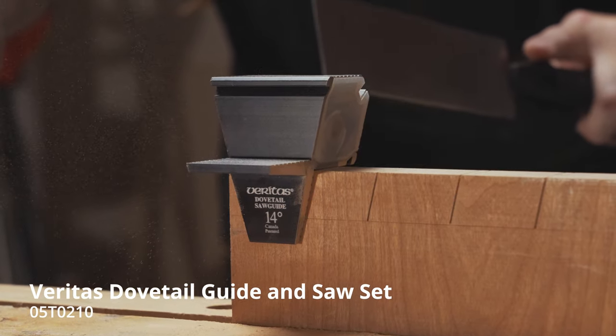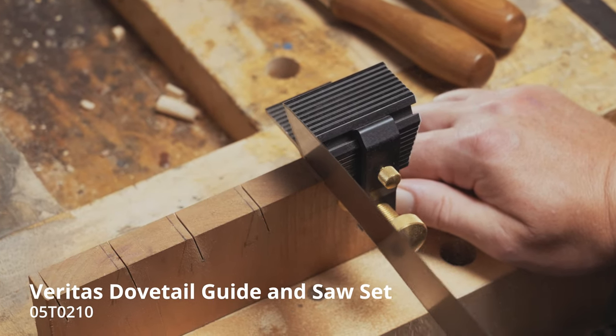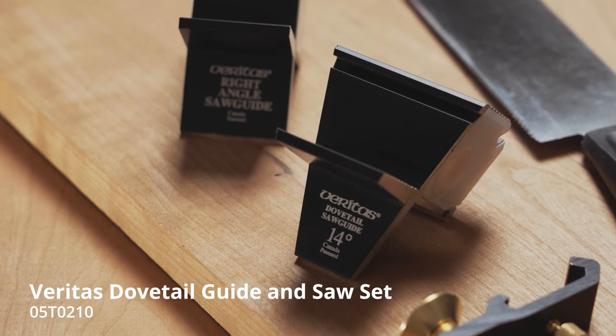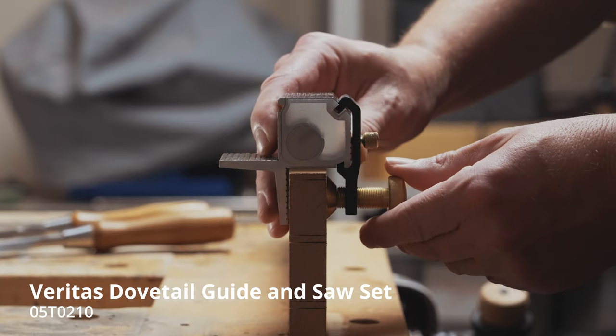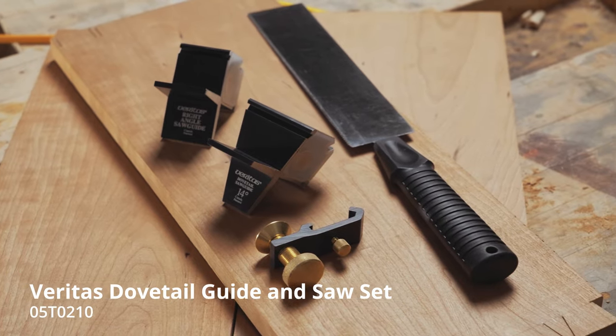The Veritas dovetail guide and saw set helps even novices successfully cut this iconic joint and aids in developing the skills for working freehand. The set includes two magnetic guides — one 14-degree and one 90-degree — a clamp for attaching them to the work, and a dovetail saw specifically designed to complement the guides.